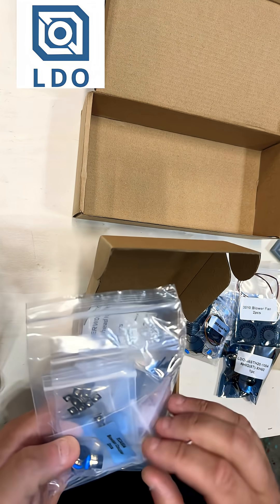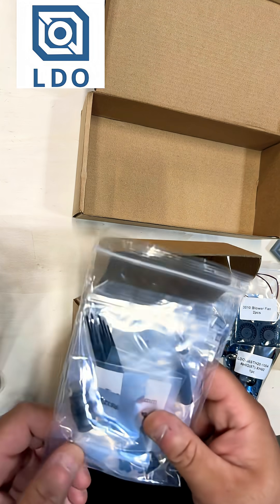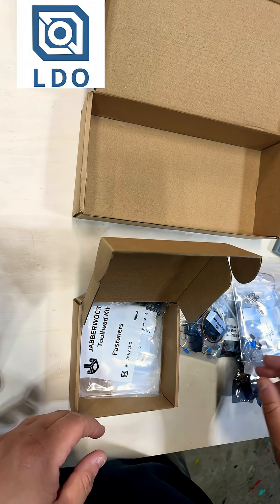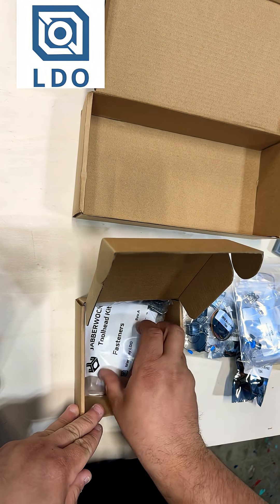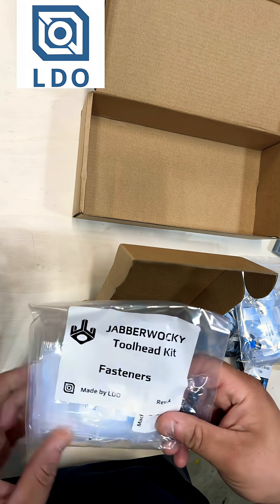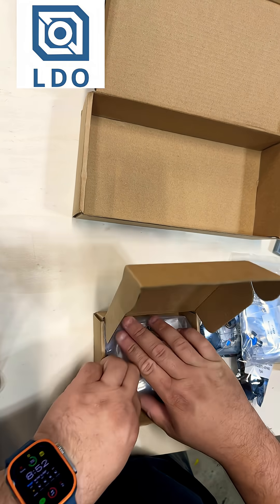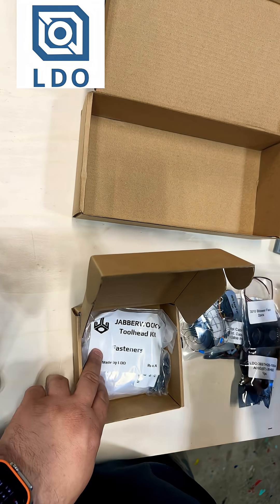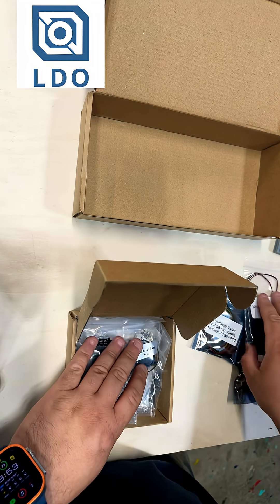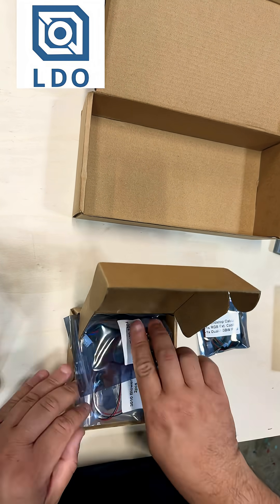There's a stepper motor for the extruder, and 3510 blower Matron fans for part cooling. All the hardware, zip ties — the extruder gears are the same as the LDO Orbiter 2.0, hardened to deal with abrasive filaments. You get all your fasteners, so everything you need to build your Jabberwocky toolhead filament cutter for all your filament changer needs — Box Turtle, Rage Rabbit, Carrot Feeder, whatever you have going.